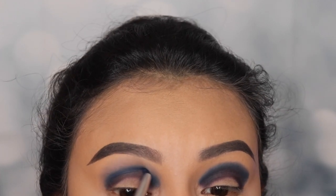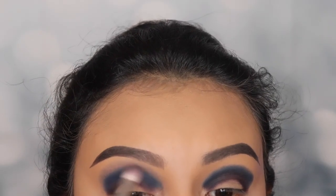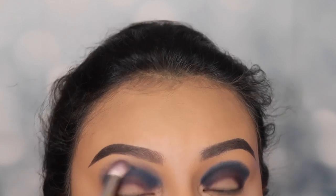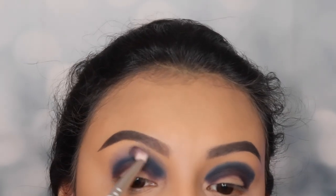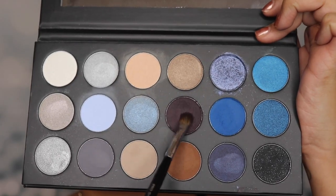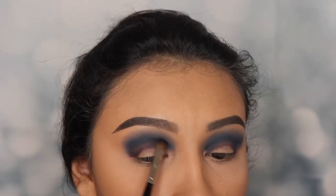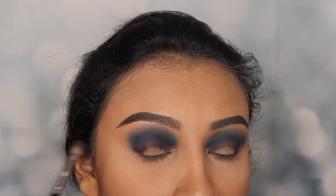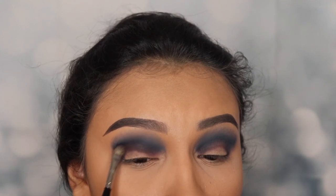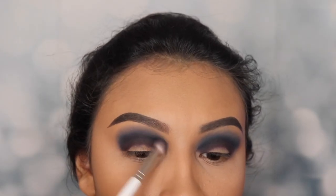As soon as I'm done with the pencil brush, I'm gonna go in with a clean, fluffy brush just to blend that shade out. It's okay if it starts to fade away, because we're gonna apply more to intensify the shade. After we blend that out, I'm going back in with So Dazzling and packing some more on there, because the color fades when we blend the other shade on top. So I'm applying some of this so it can connect to the blue.